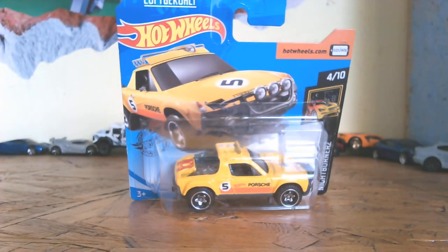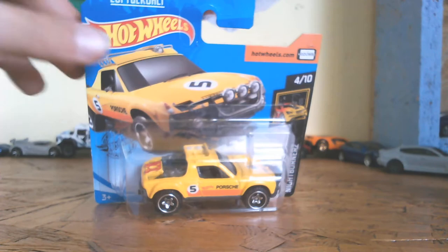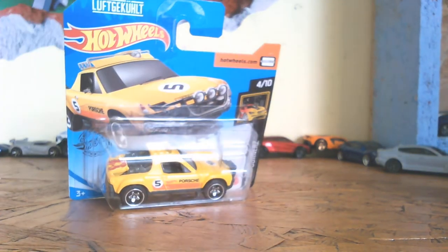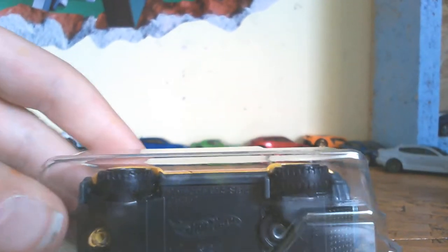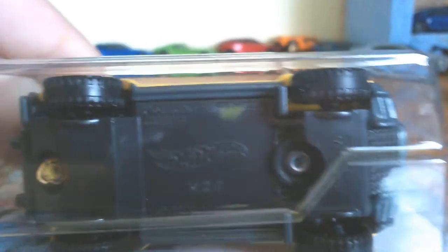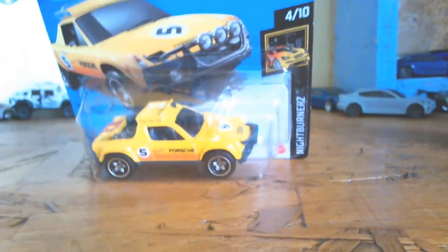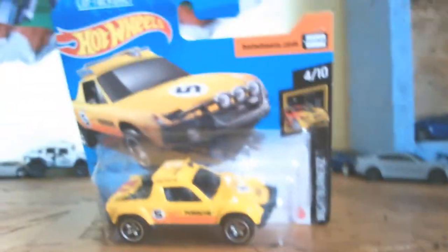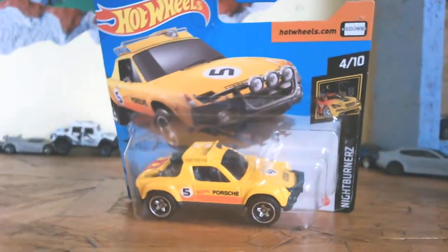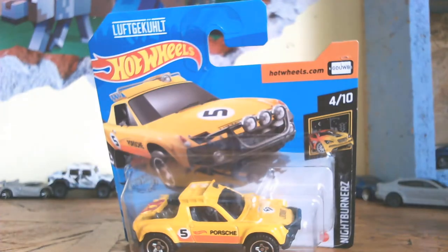The first one we have is the Hot Wheels Porsche 9814 Safari. I really like this car — I've never seen it before. All I know is that if you look down here you can see it's a 2020. Comment down in the comment section below what you think. It's a cool casting but I don't think it's my favorite.